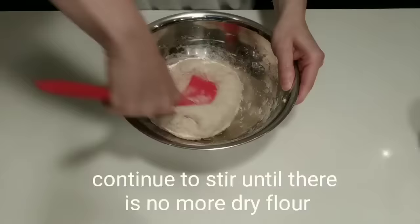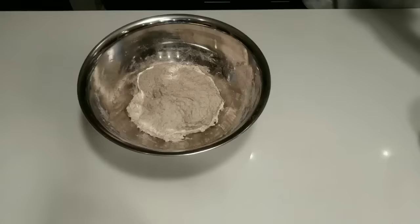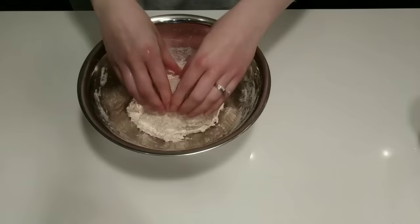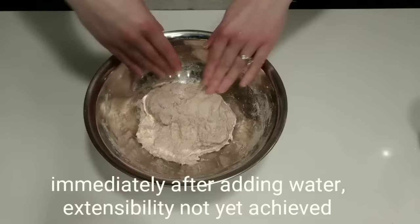At this point, the dough is looking about right. Just to show how different the dough can look before and after an autolyse, a quick demonstration. I've wet my hands here, and note that immediately after adding this water, the dough does not have any extensibility. The dough will simply tear apart. The gluten is just not ready yet.